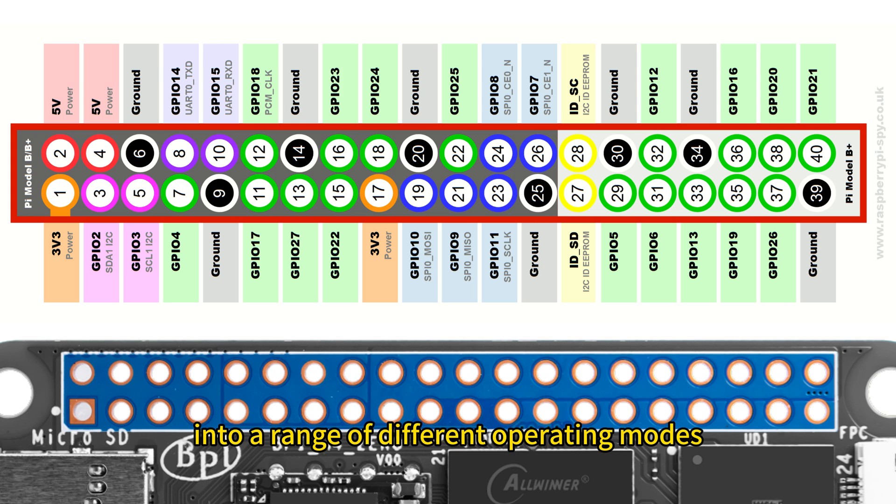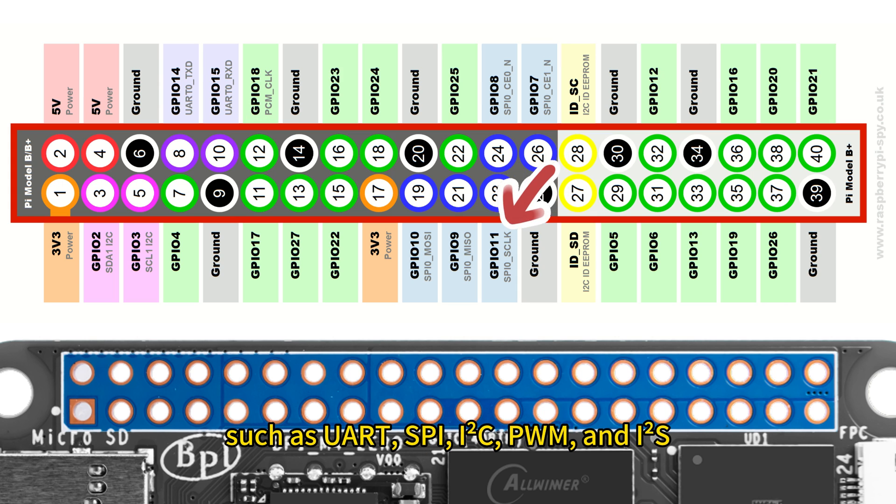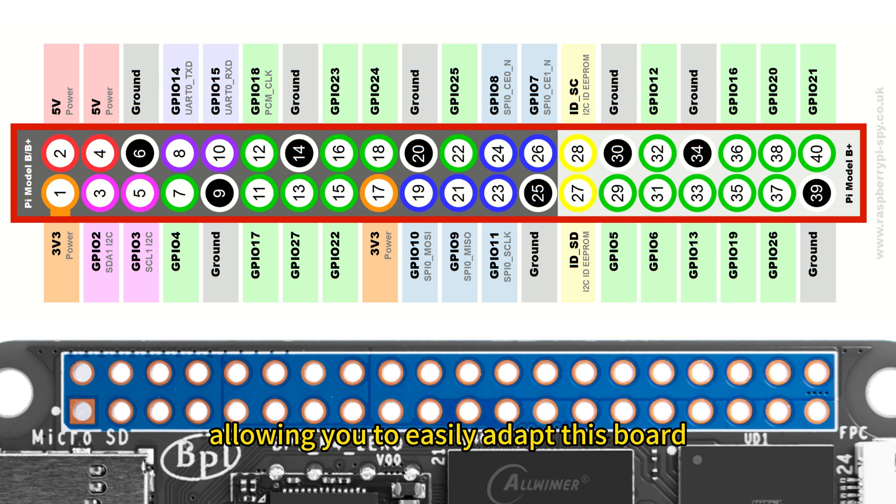This versatility includes modes such as UART, SPI, I2C, PWM, and I2S, allowing you to easily adapt this board to a variety of applications and projects.